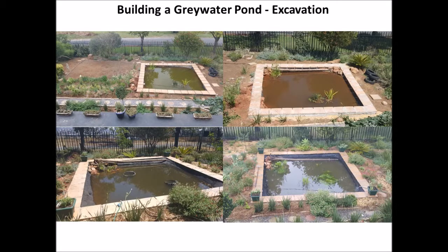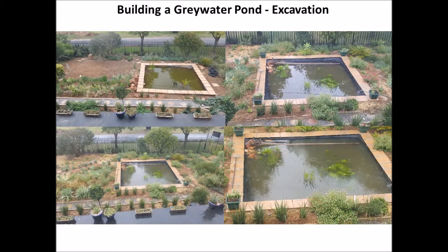The pond is now looking very good. It's surrounded by plants, and within one season of growth it's doing really well. It's stocked with fish and has turned into a nice little ecological system with a lot of fauna and flora in the environment. The overflow from the greywater goes into the pond, and it's also topped up with rainwater collected from the rainwater collecting system.